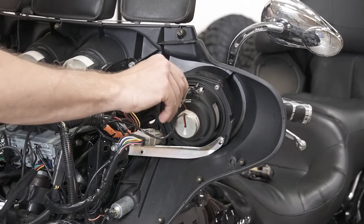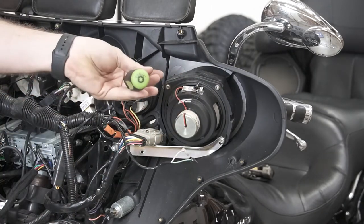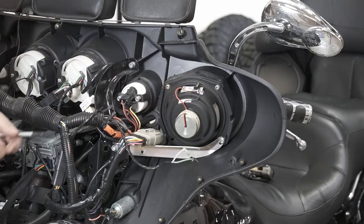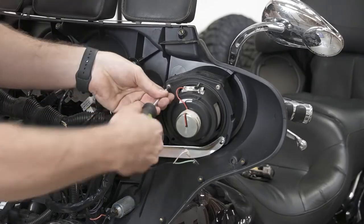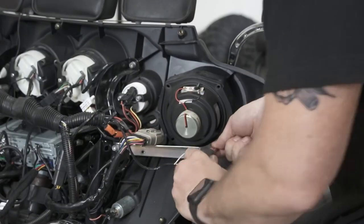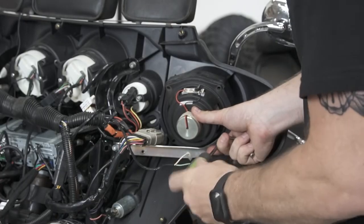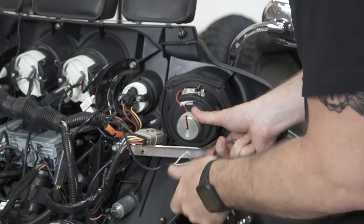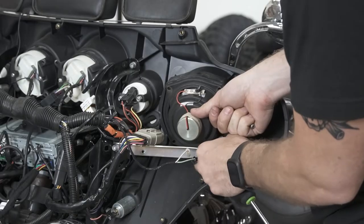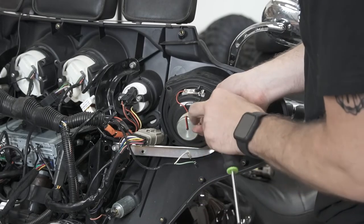Go ahead and disconnect those and get that out of the way. We'll be using our T25 torx and remove the four screws holding in the speaker. Make sure to support the speaker when you're taking out the last one — on this bike there are actually only three screws.